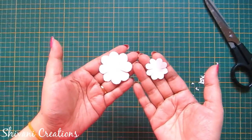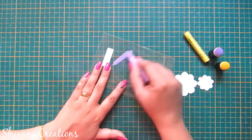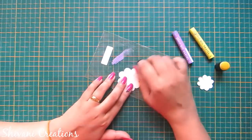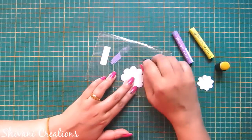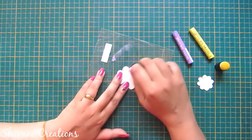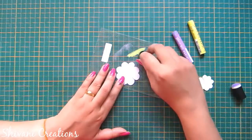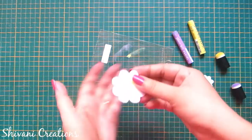Both the flowers are ready. Now I am taking light purple soft oil pastel and applying it on a plastic bag, taking the sponge dauber and just applying this color on the outer edge of the flower petal, coloring from both sides. Now I am taking yellow color and just coloring the center of the flower like this.